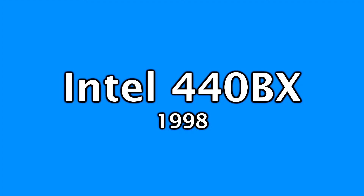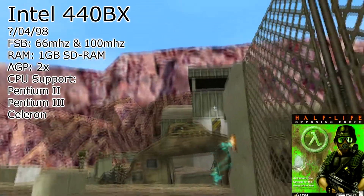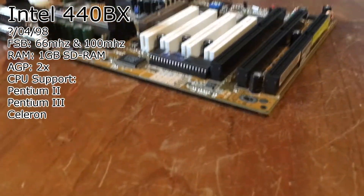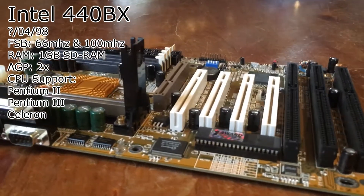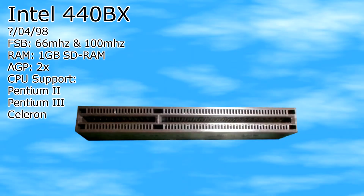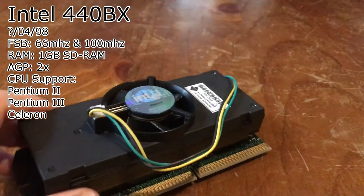This next one is special — the legendary 440 BX chipset. The 440 BX chipset was introduced alongside the 440 EX in April 1998. The 440 EX was the budget one; this one was the flagship chipset. Supporting a frontside bus of 66 and 100 MHz, this chipset was already a lot better. It supported up to one gigabyte of SDRAM, specifically PC66 and PC100. It also supported AGP 2x, as well as Pentium 2, Pentium 3, and Celeron CPUs.